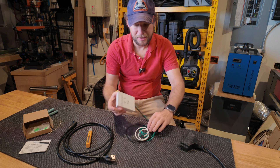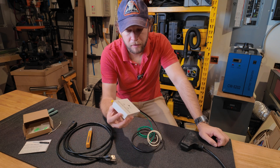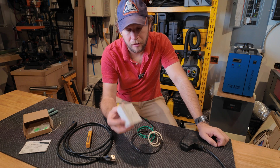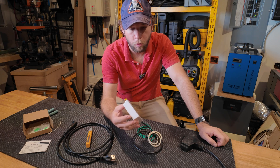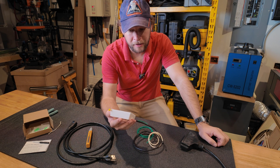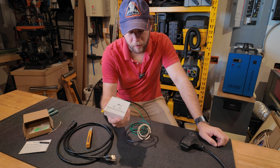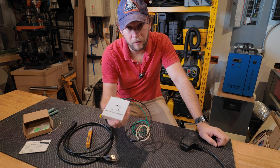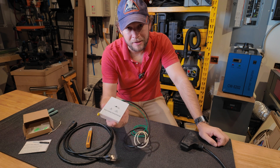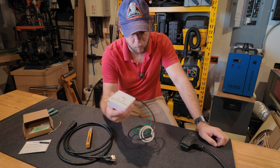This is a power return alarm. Again, there are a few companies that make it. One of them is Reliance, which makes a lot of transfer switches and generator cords. This one is the Bridea Power Return Alarm — I'm not quite sure how to pronounce it. It was cheaper than the Reliance. I haven't had it in use yet so I can't attest to how good it is, but it had pretty good reviews, so this is the one I went with.